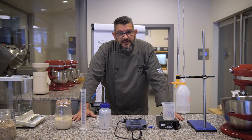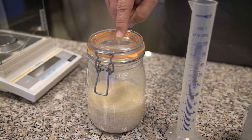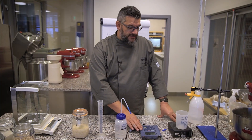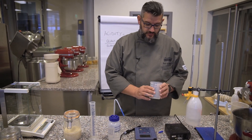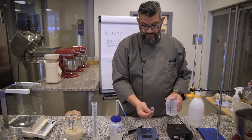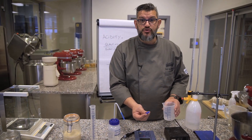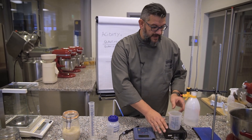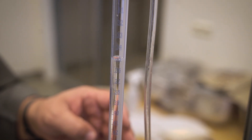This is what you need when you want to measure the TTA: a very precise scale, the sourdough we are going to measure, a measuring unit, some distilled water, a pH meter, a jar or cup or beaker to do the measurement. This is a magnetic stirrer — in French we call it a 'flea' — and here we have some sodium hydroxide at a dilution of 0.1 molar.